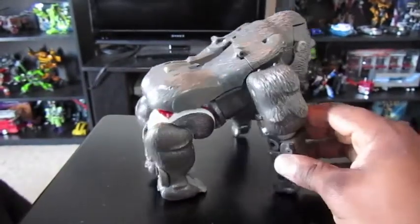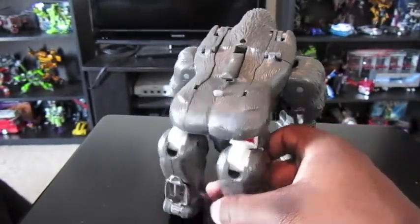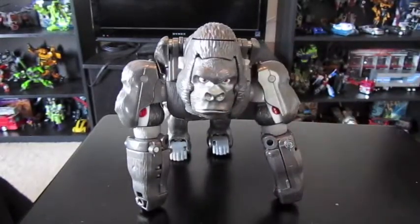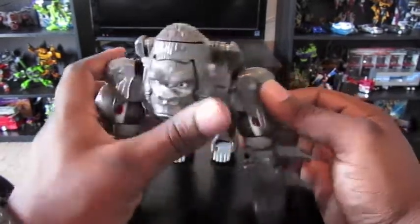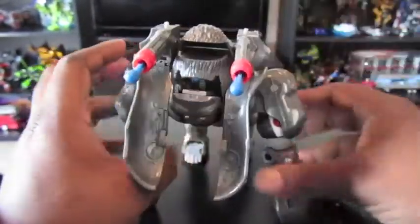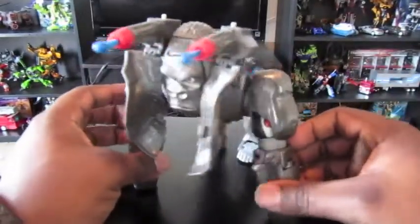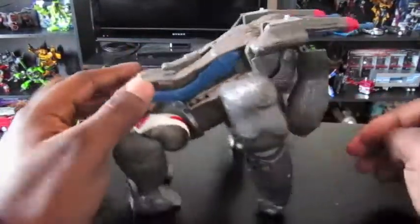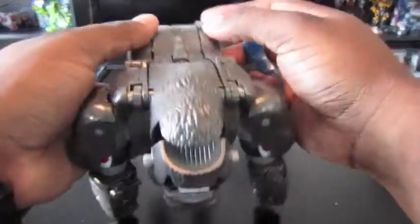This is about it for his gorilla mode. He is a pretty good size and you'll see how this size translates when I transform him. Also, you push this button right here and you have a gorilla with rocket launchers on his back — it looks kind of screwy in this mode, but it's possible to do that. I think that's best saved for the robot mode though.